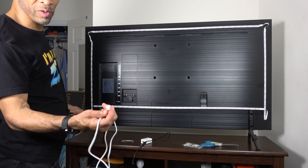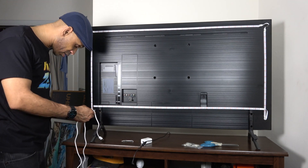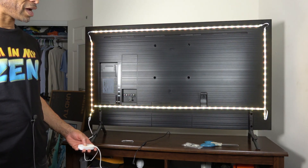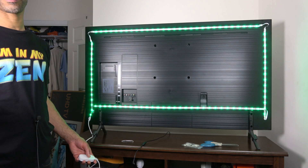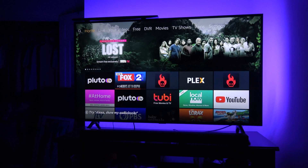We're going to connect this part right here to the strip. There's only one way to put it — you really can't get it wrong. As you can see, it's working. I can cycle through all the different colors, but I can also connect it to the app on my phone, which I already have installed because I have a set of these lights already in my studio.